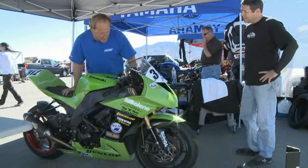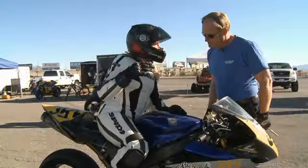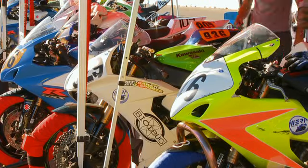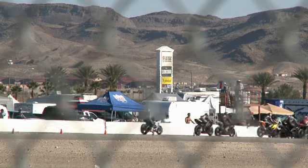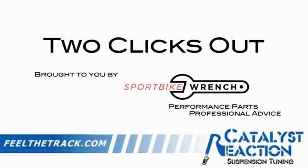My name is Dave Moss. I spend approximately 200 days a year at racetracks all over the country, helping professional and amateur road racers and track day riders with suspension tuning on their motorcycles. This is 2 Clicks Out 7.